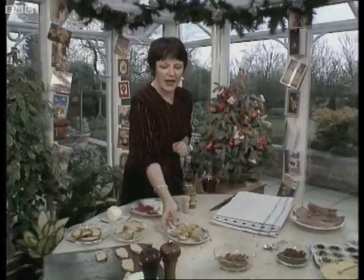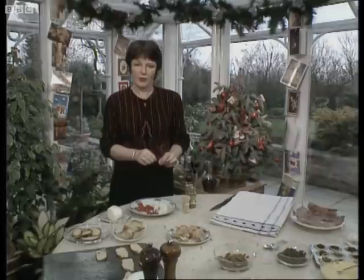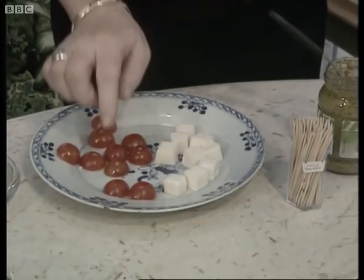I want to show you another recipe, and these are called cheese and tomato kebabs. The cheese I'm using is mozzarella. Mozzarella cheese comes in little plastic packs. It's very moist, and when you buy mozzarella cheese for this recipe, be careful not to buy the hard cheese — you want the soft one. This is the best one.